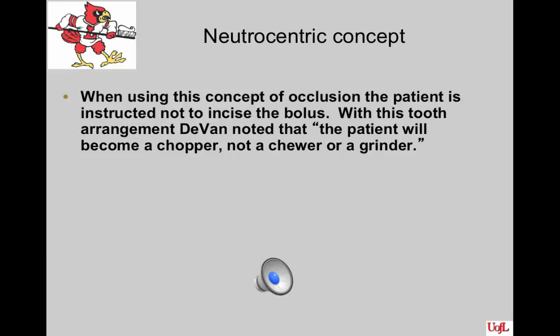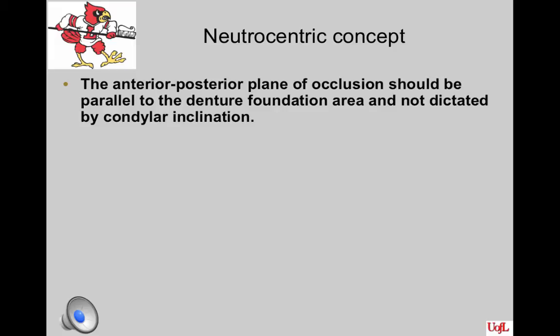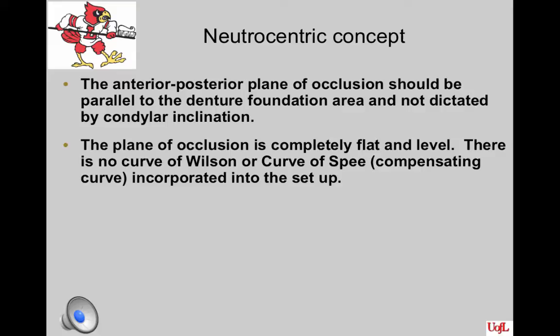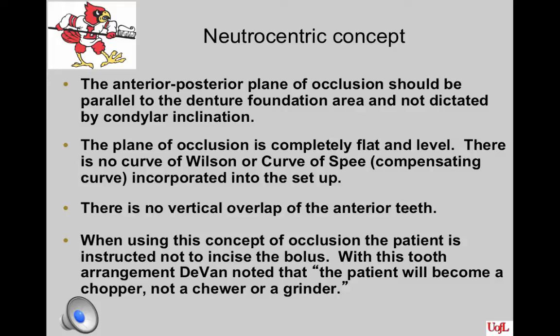Another aspect of the Nutricentric occlusion is that the patient is instructed not to incise the bolus of food. With this tooth arrangement, Devan noted that the patient will become more of a chopper, not a chewer or a grinder. To summarize the pure Nutricentric concept: the plane of occlusion is completely flat and level with no curve of Wilson or curve of Spee — called the compensating curve for complete dentures — no vertical overlap of the anterior teeth, and the patient is instructed not to incise a bolus of food.